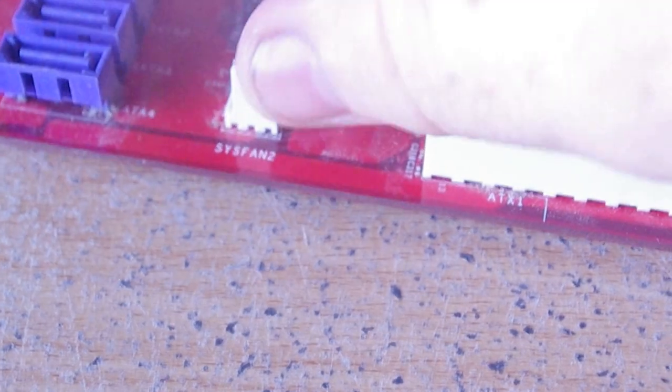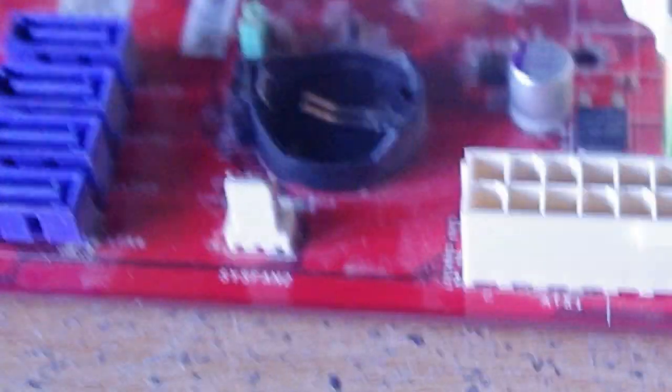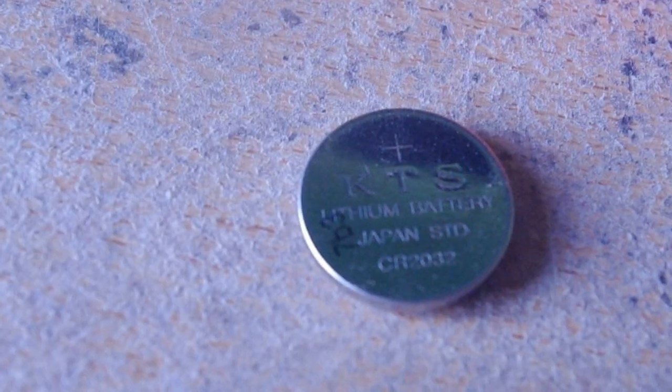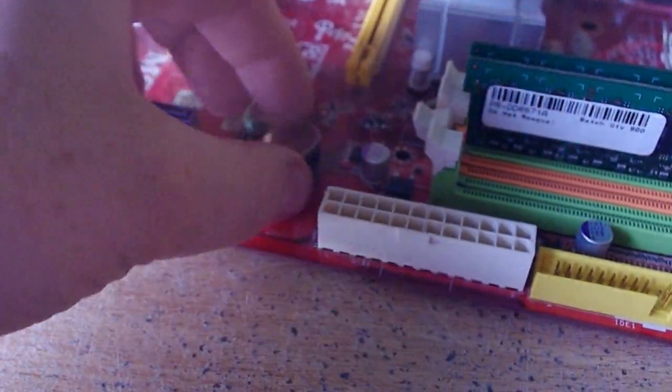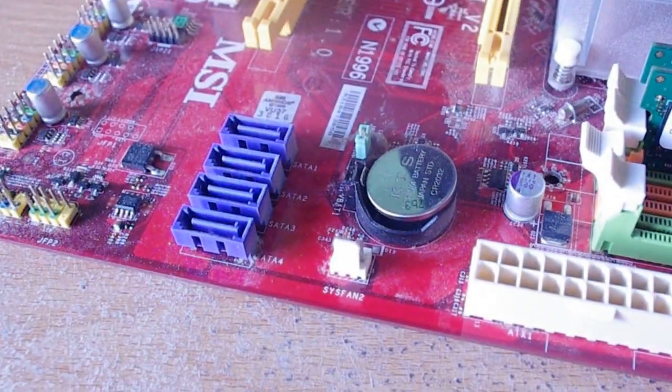So you push the tab out and just replace it — it's like a standard button cell battery. You would fit the new battery in. When you fit it, you'll see there's an orientation: the top has a plus symbol, and that side has to face upwards. Get your new button cell battery, make sure the plus symbol is facing up, and put it in the relevant slot.